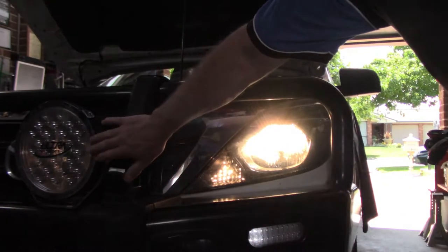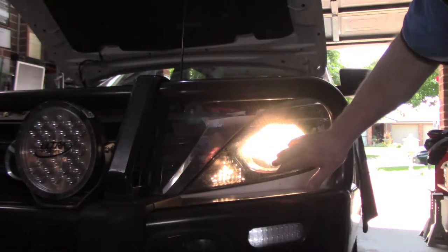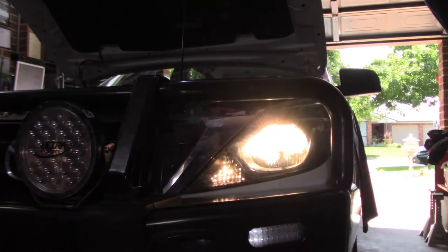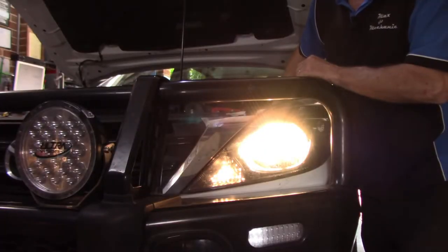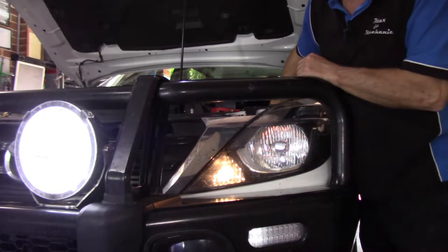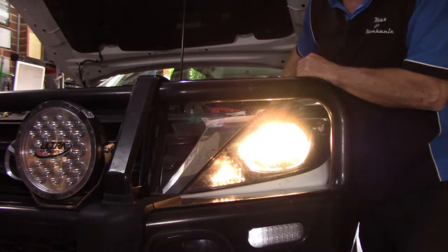As you can see, the spotlights aren't working at the moment, but the left hand headlight is. I'll give it a bit of a wiggle and jiggle and see what happens. See that? The spotties come and go and the headlight disappears. So clearly I'm in the right area — it's a fairly common fault.